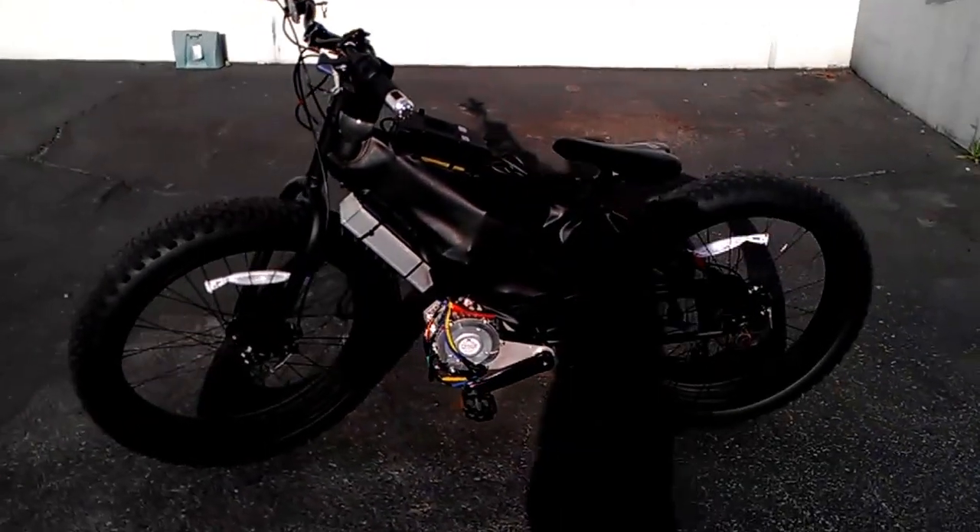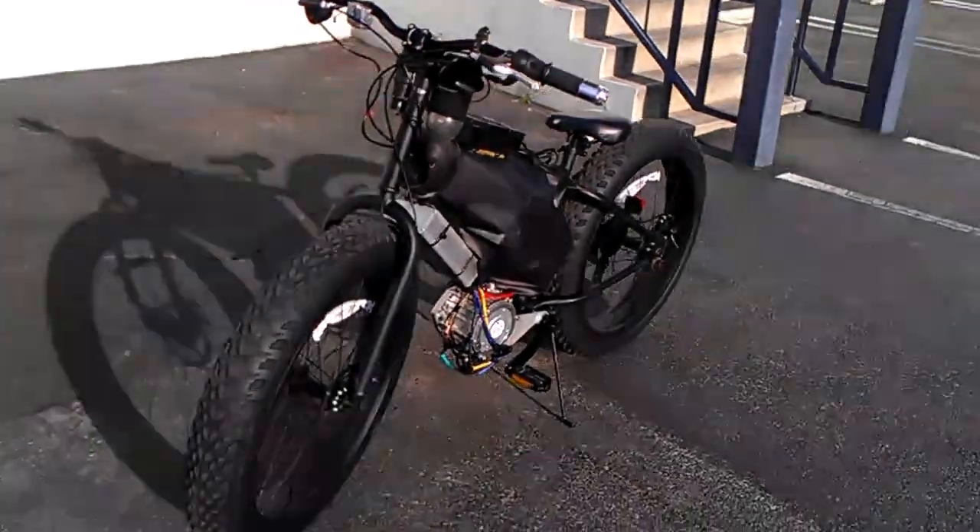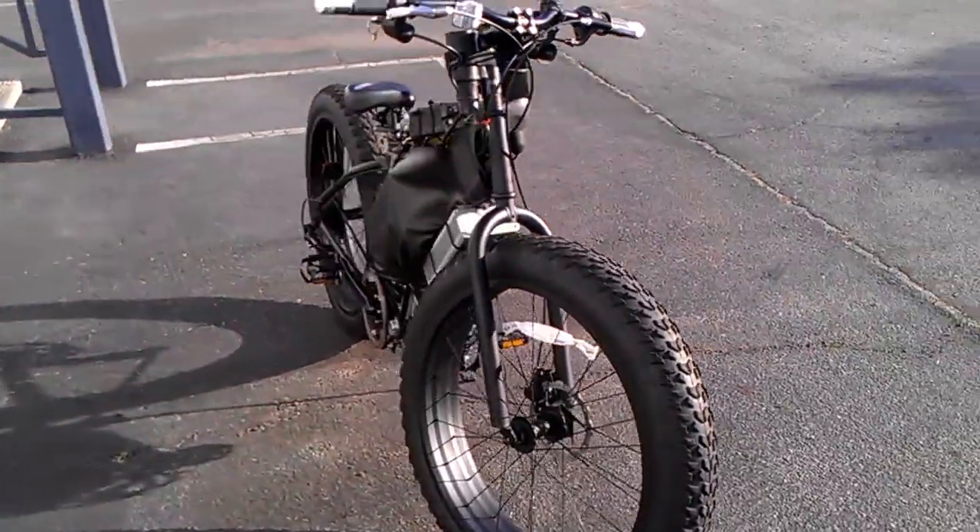Hey, Carlson Brunner here, a.k.a. Batman of Inglewood. Got the Batbike 2 sitting here.